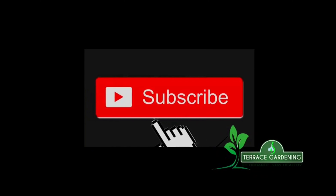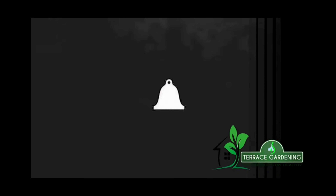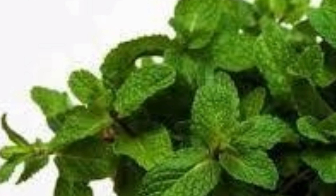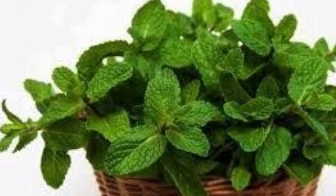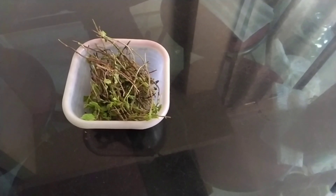If you subscribe to our channel, please subscribe. I will show you how to grow mint.